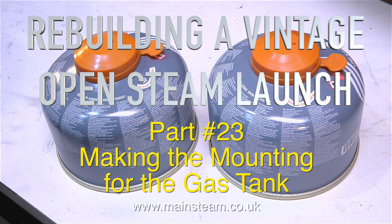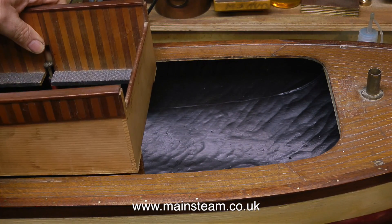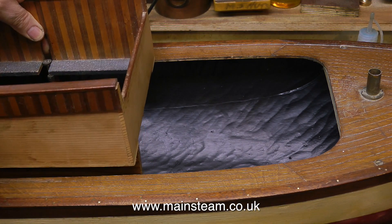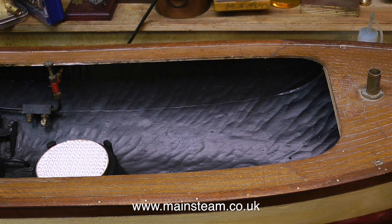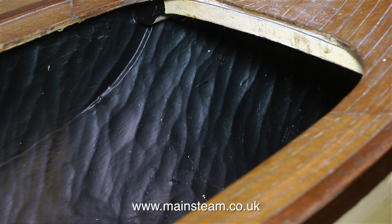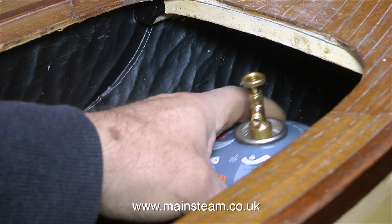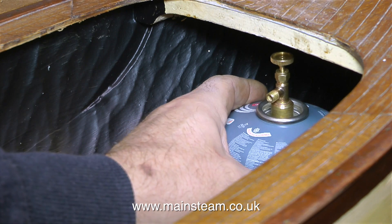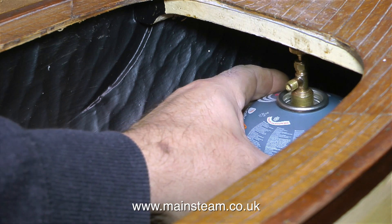Rebuilding a vintage open steam launch, part 23 — making the mounting for the gas tank. I had to buy a smaller size of gas tank because the ones I normally use, the 250s, were too big. These are the 100 size ones. As I've mentioned before, this is a pond launch — it was never designed for radio control, so the way the superstructure fits was unimportant. But now I need to put a gas tank under the front, as well as fit a complete radio control system to operate the rudder, the emergency gas cut-off valve, and the regulator for the steam engine.